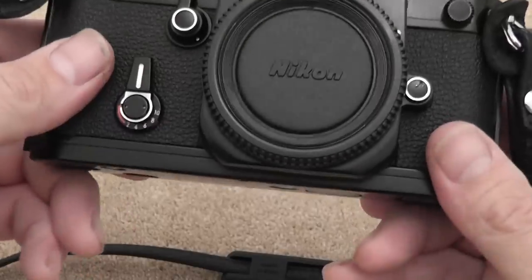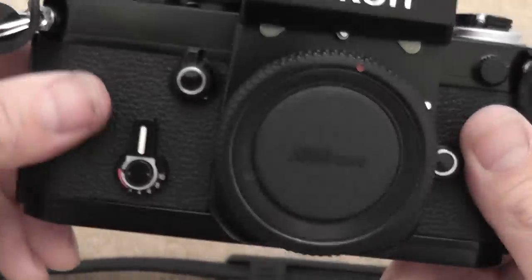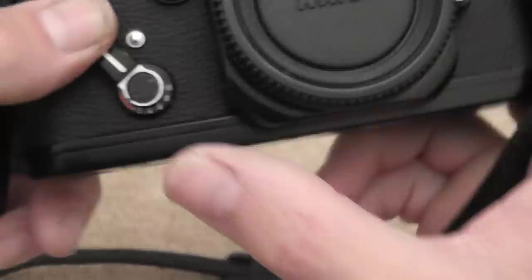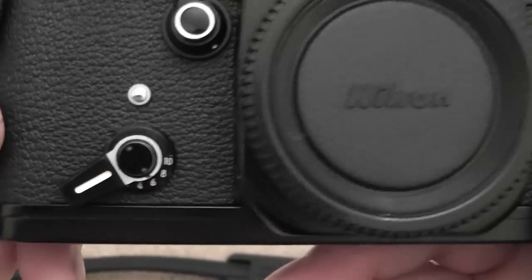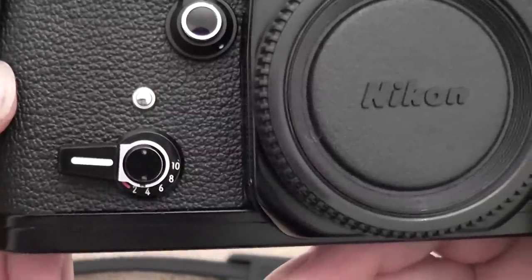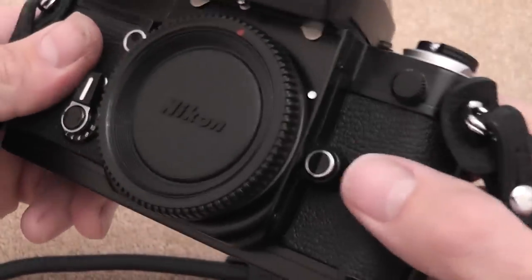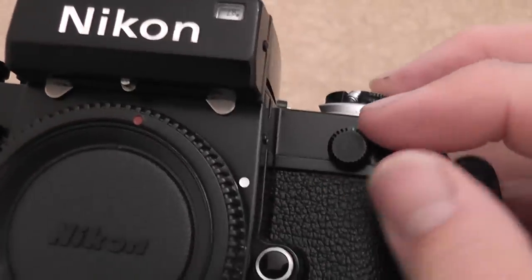Also on the front there's a self-timer which can time from 2 to 10 seconds. You can use it to get yourself in the shot, or for timed exposures. To use it, turn the dial to the desired amount — say 6 seconds — then press the button and it counts down before firing the shutter. You've also got a lens release button and a PC sync flash socket.